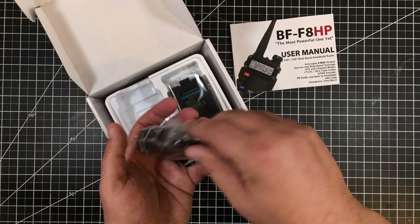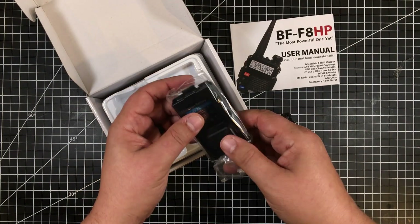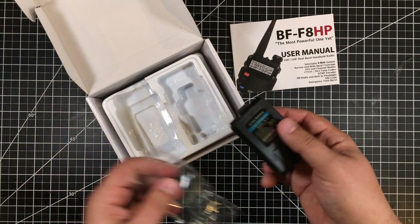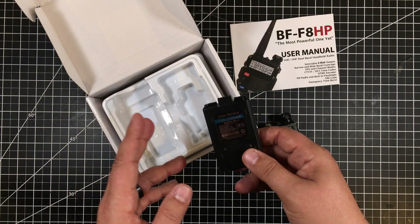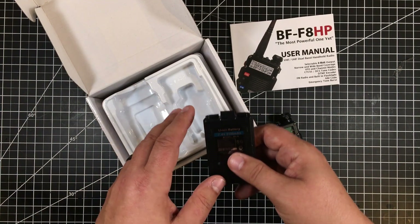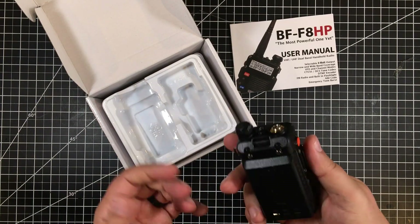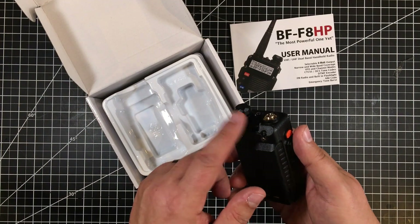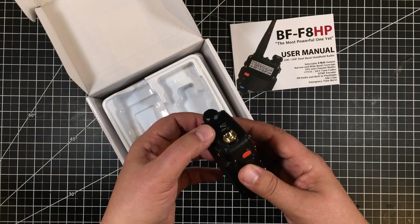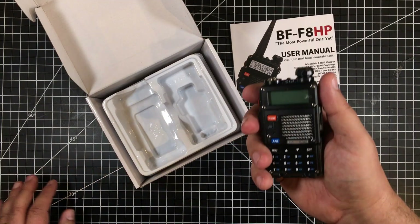The radio itself is fairly compact. For a Chinese radio it actually doesn't feel too bad. This is the 2100 milliamp-hour battery — there was a lot of controversy in Amazon reviews, with some people claiming they got 1800 and others 2000. The documentation on Amazon says 2100 in one place and 2000 in another, but this is the 2100 battery, so it's a relatively good size. It pops on just like that. Some people complained the battery release could accidentally pop off, but it actually takes quite a bit of pressure to release it.